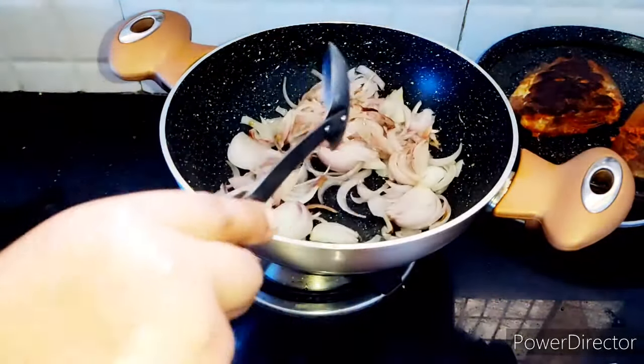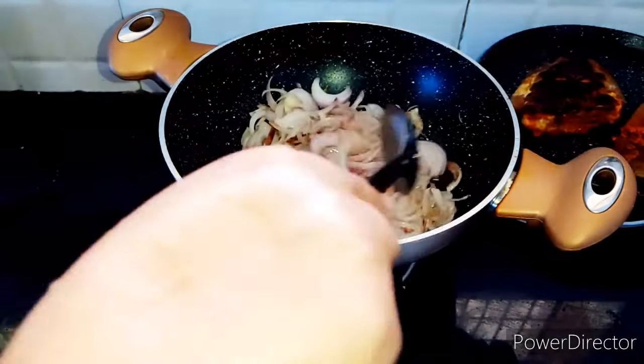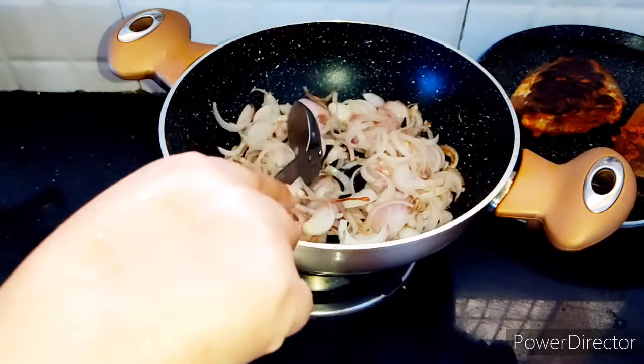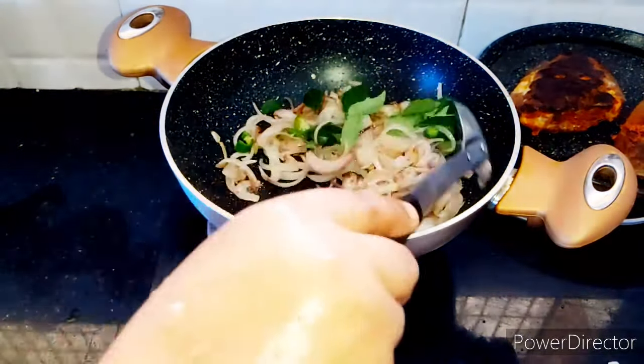I am going to have a stir. I will have a stir.